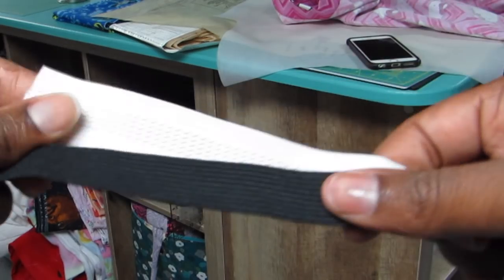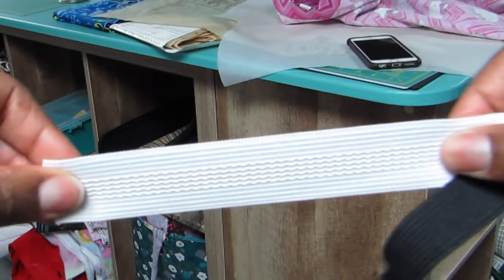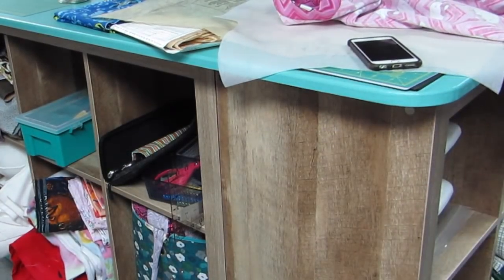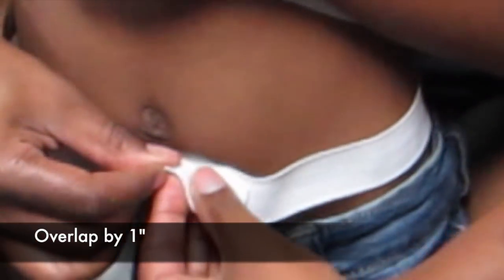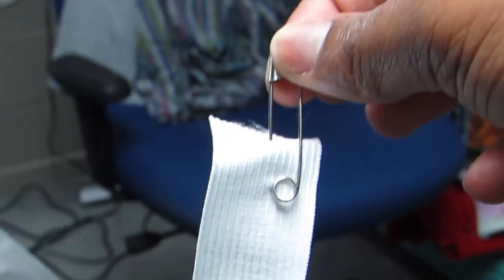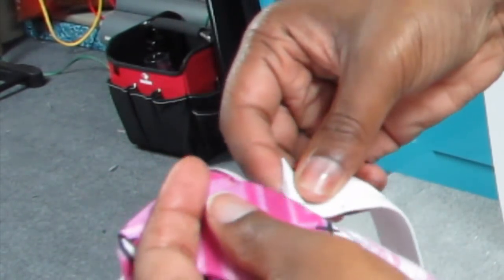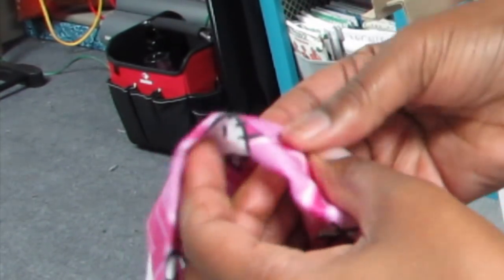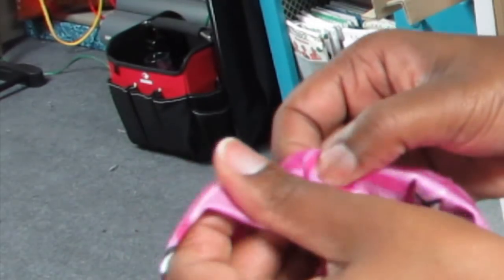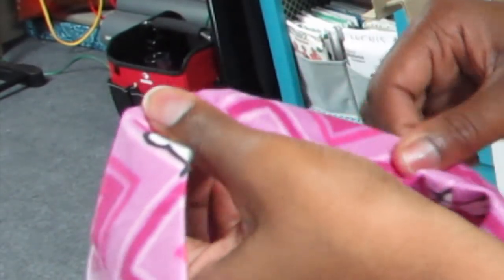The waistband elastic won't be as tight and will be more comfortable around the waist. To measure, take your subject, wrap the elastic around their waist, and overlap it by an inch. Then insert a large safety pin into one end of your elastic because you need to fish it through the hole. Stick it inside that hole you left in the waistband and inch it around until you get all the way to the other end — but make sure you don't lose the first end. Take your time, stretching and pulling the fabric as you go around.